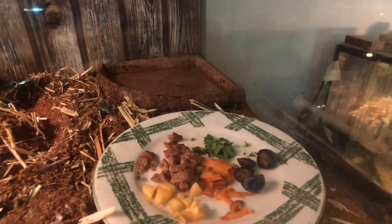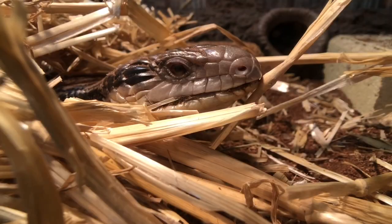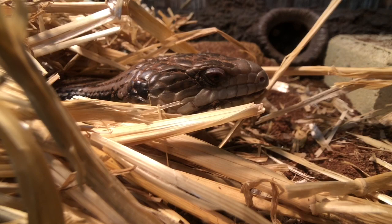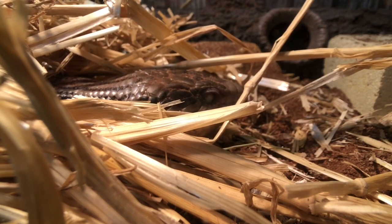We have some straw for him to burrow into, a couple of rocks, his log hide, sandstone brick, fake plant, his backing, heat globe and UV. Heat globes are a 40 or 60-watt focus beam from Philips. We have his water bowl and his food bowl, which has apple, dog food which is chicken flavoured, carrot, bok choy, and blueberries.